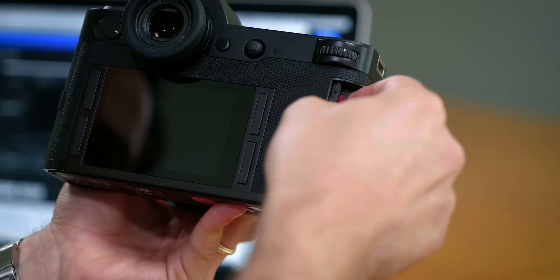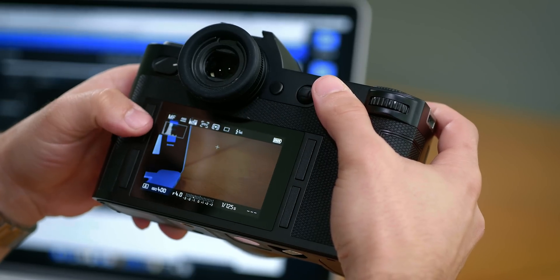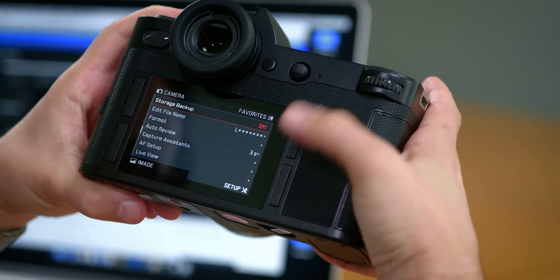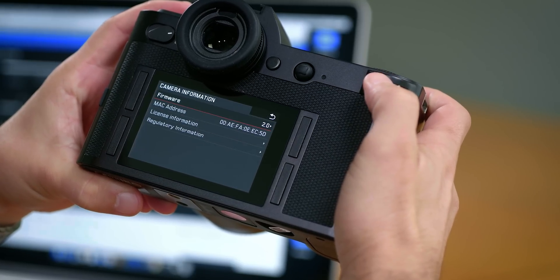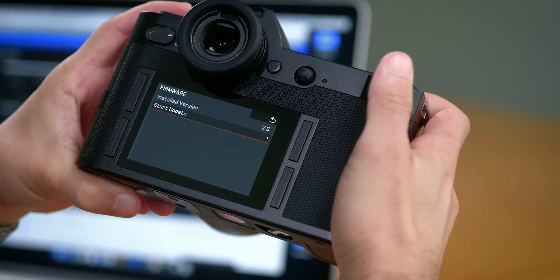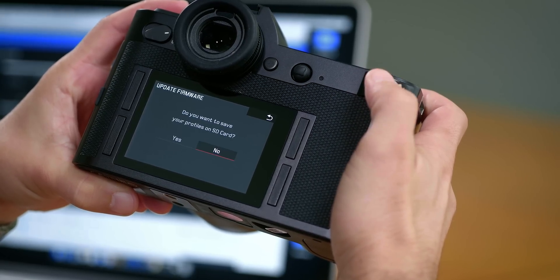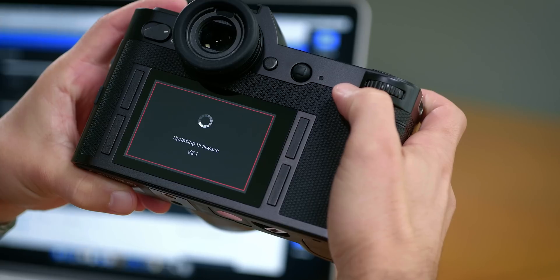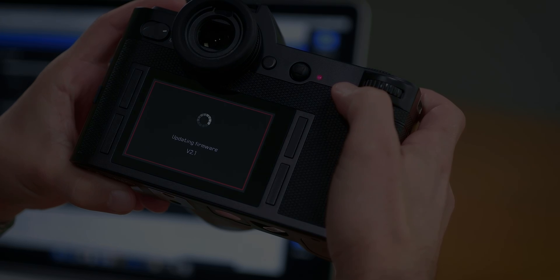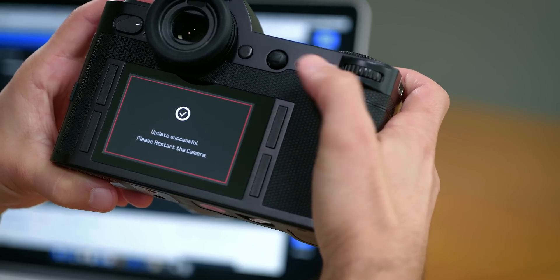Once these steps are completed, the actual firmware update process can finally begin. With the firmware loaded on the SD card and the SD card inserted into slot 1 of the camera, turn your camera on and go into the camera menu. Once there, go to Setup, scroll down to Camera Information, select Firmware, and start the update. The firmware update process should automatically begin. Once it's completed, as shown on screen, restart the camera.